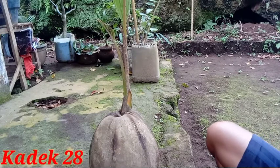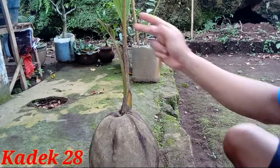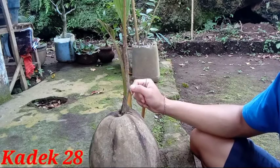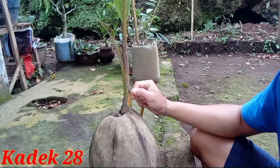Kita lanjut melakukan penambasan. Pertama-tama kita harus menghilangkan tapis-tapisnya terlebih dahulu, untuk memudahkan melakukan penambasan pada bonsai kelapa.